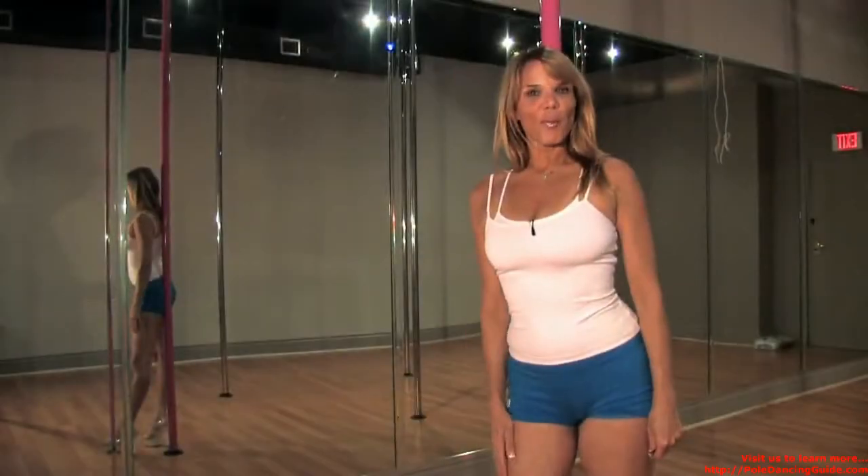Hi, this is Susan Hilferty, owner of Pole Fitness Miami, located in Coral Gables, Florida. Let's talk about pole dancing with the Pole Dancing Kit. It's very important when you first start that you have essential things when you start to pole dance.